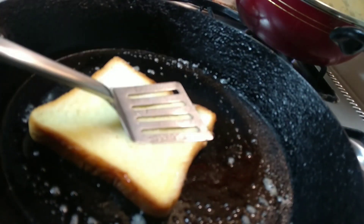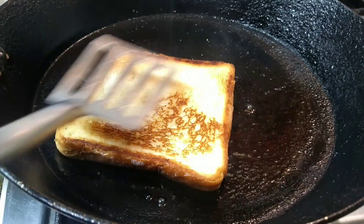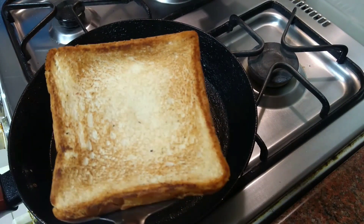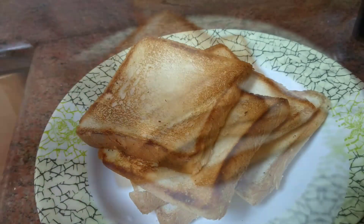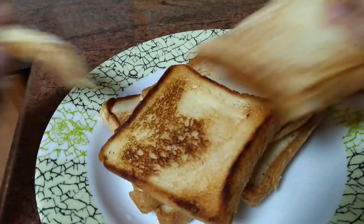We will add a light golden brown color. Toast the butter as well. I have not made any bread. I will use the bread as well.